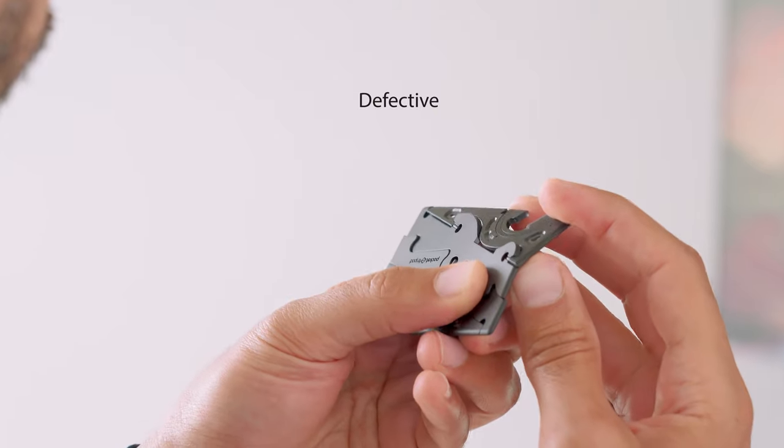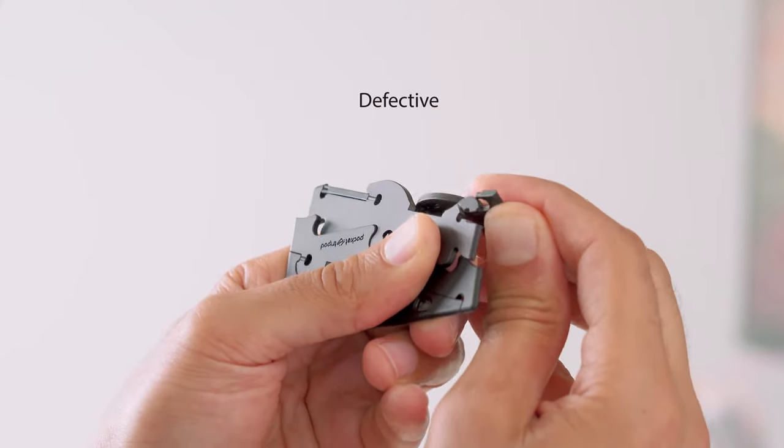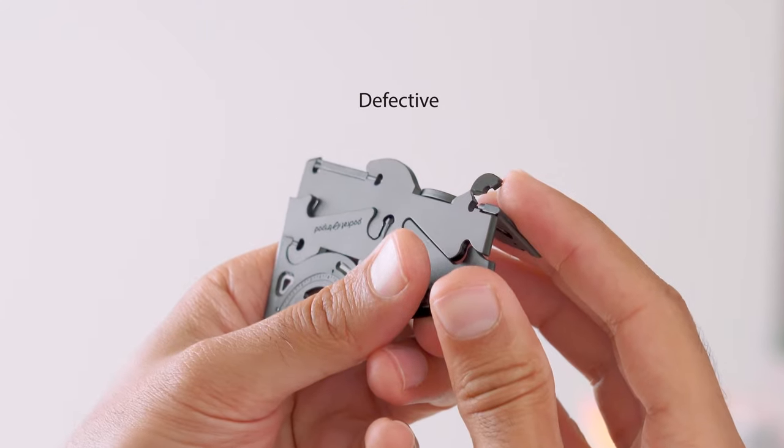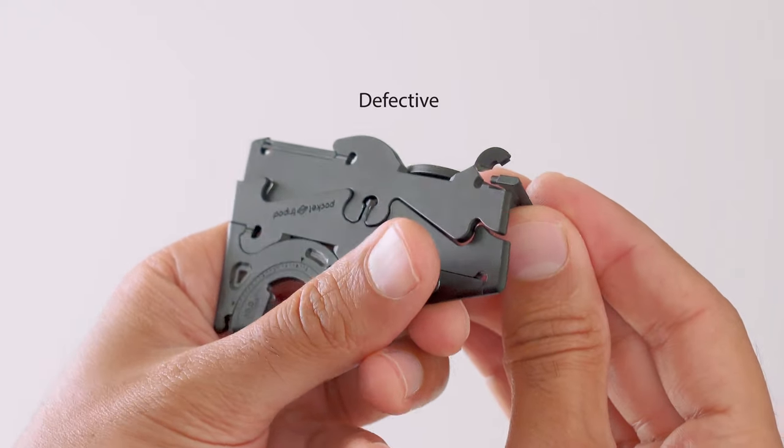As the designer of the Pocket Tripod it's really important for me to show this to people so that they can see that the product I've designed is very durable. With that being said, recently we received a batch of products from our manufacturer that wasn't produced to our correct specifications, and as a result the material was very brittle and weak and wouldn't last more than a few uses. We've since corrected this issue and implemented processes that would prevent this problem from happening again.